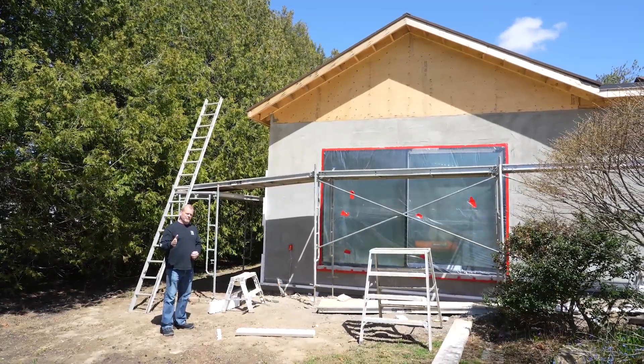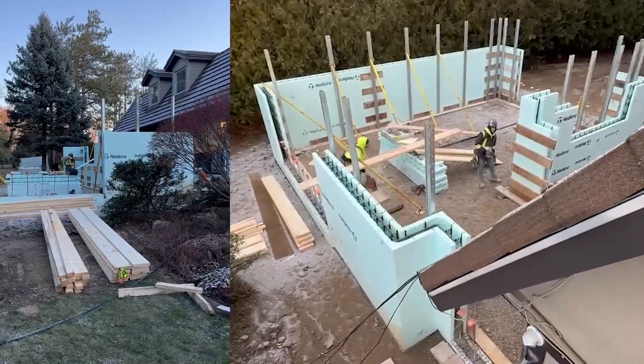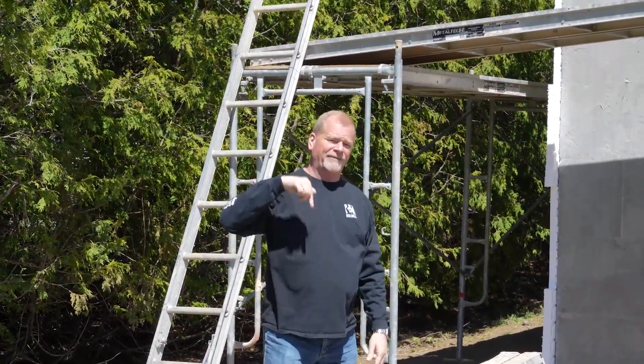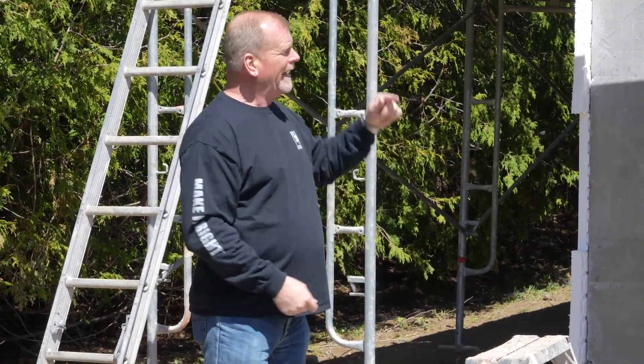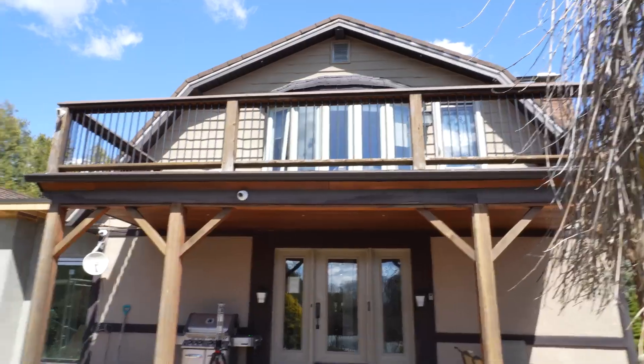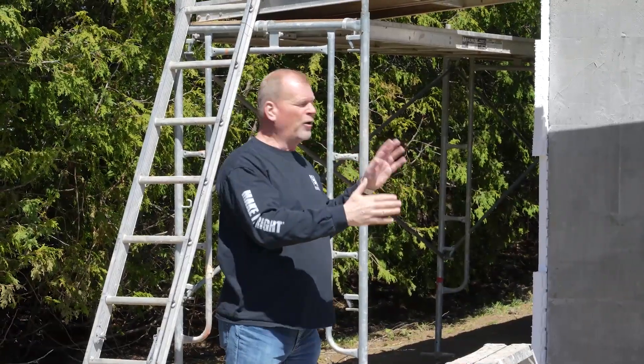Why did I choose ICF for my sunroom? Rigid foam on the outside, rigid foam on the inside, held together by webs — then we put in rebar, horizontal and vertical, and above to create a lintel, then pour in 35 MPa concrete to make a solid structure. I get great R-value. It's airtight because it's a thermal break and not just a thermal barrier. I can screw drywall right to the inside, and on the outside I'm adding two inches of rigid foam from DuraRock — foam and stucco — to complement the rest of the house and meld into my home.